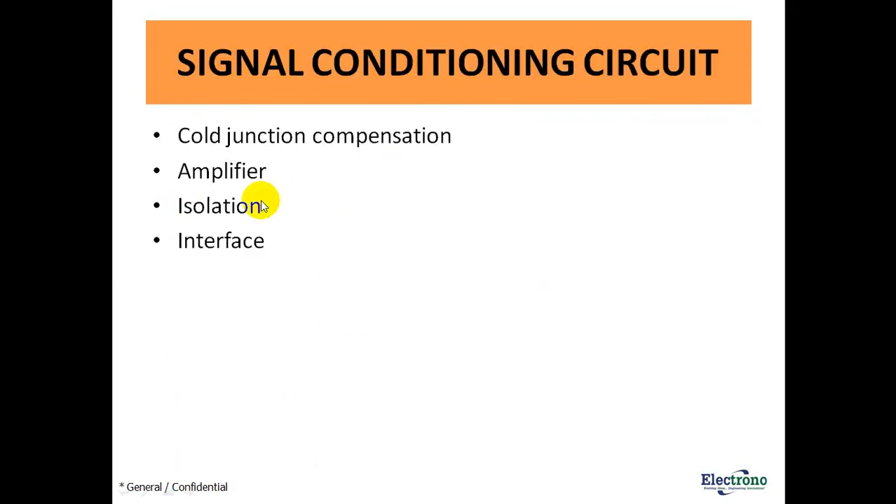Why do we need amplification? We need amplification because the voltage produced by a thermocouple is in microvolts, so to detect it we need amplification. Isolation is also needed when connecting the signal conditioning circuit to a thermocouple for measurement.